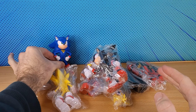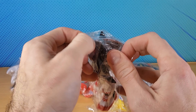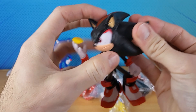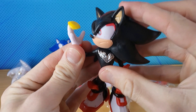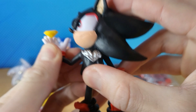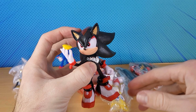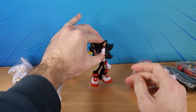The cool thing is we did get Shadow. He's holding this Chaos Emerald — I can't tell if it's green or yellow, but it's yellow. Anyway, that's Shadow. Obviously Shadow is in Sonic Movie 3; we got a teaser for him at the end of Sonic 2.